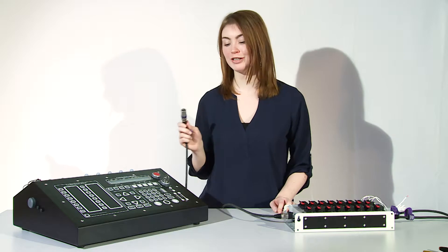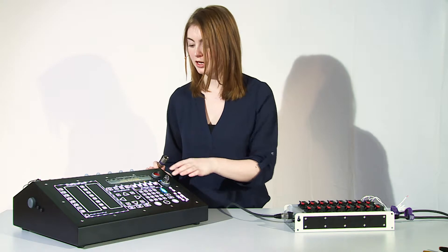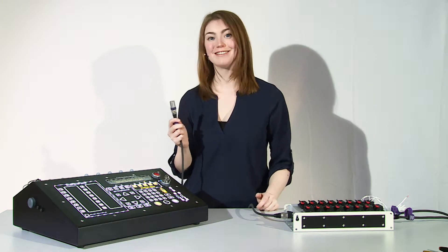Now we are looking at the field controller. The first thing you have to do is push the button and shortly wait for it. Now you can plug in the network cable.